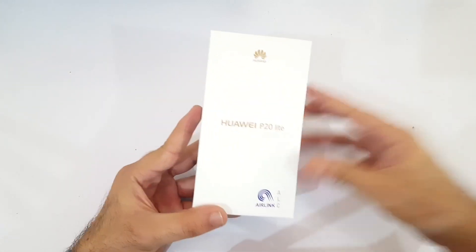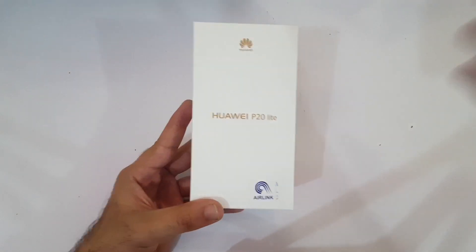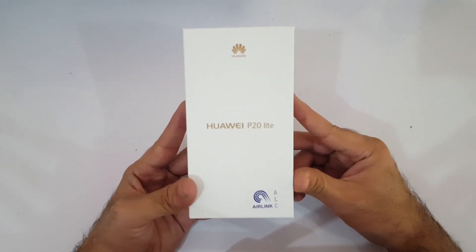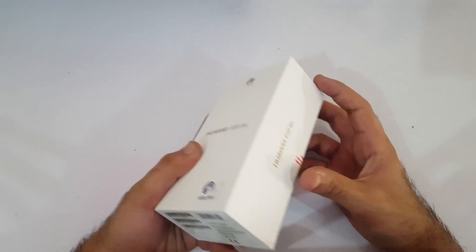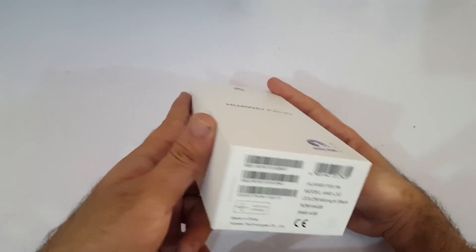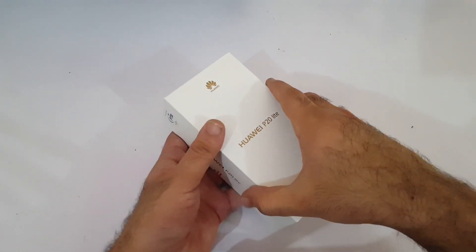What's up guys! Welcome back to the Fono Guy. Today in this video we are going to do the unboxing of the Huawei P20 Lite. You can see right away the box is in my hands — it is a white colored box with gold markings. I am very excited to open this box. You can see it is the 64 gigabytes model and on the sides it's written Huawei P20 Lite.